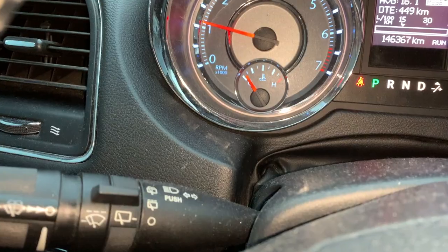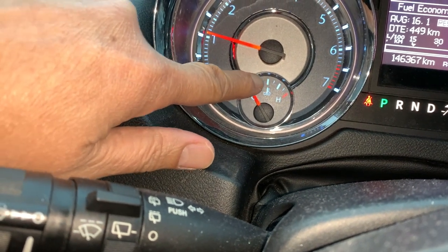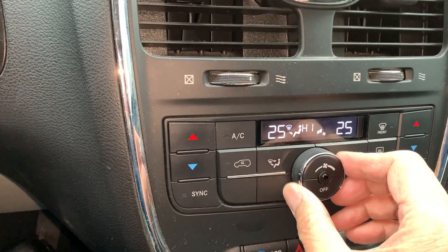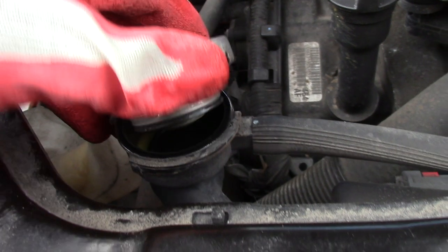Then I'll start the car and let it run so the air that's stuck in the radiator will be burped out. Looks good — no more air bubbles. Wait for the temperature gauge to reach center. You can also turn on the heat and the blower to help out. When there's no more air bubbles, close up your radiator cap.